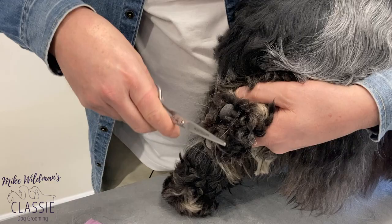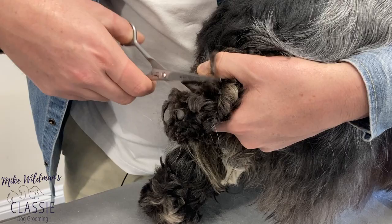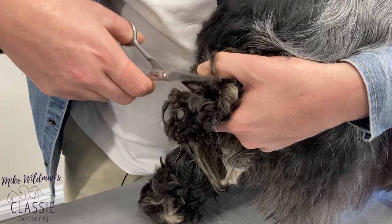I'm going to show you a demonstration with scissors. We're going to use a small scissor, a small foot scissor, and we're going to get all the hair off around and in between the pads. You can manipulate using your thumb on the pad and just slightly pressing — you'll pop the hair up.